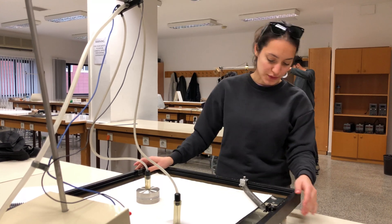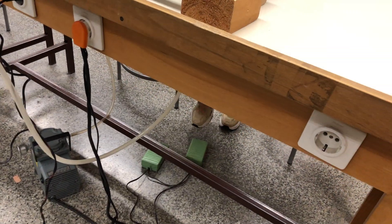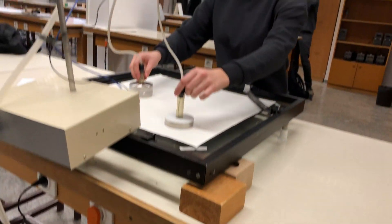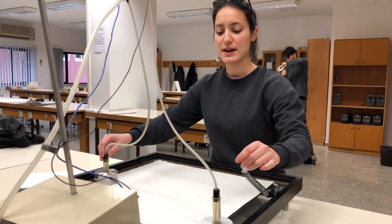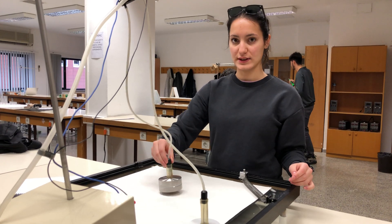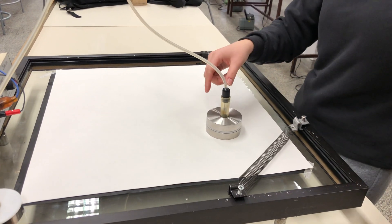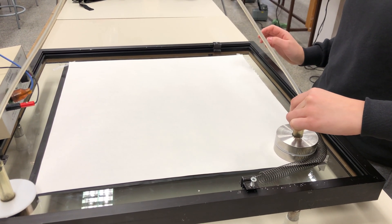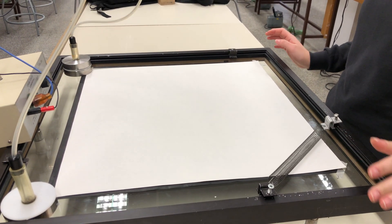I think we can start. And also we will use pedals like here. We will push the pedals and there will be an air force in our table. We will do this like that. Now we will observe our experiments — we will take it like that, and like this.